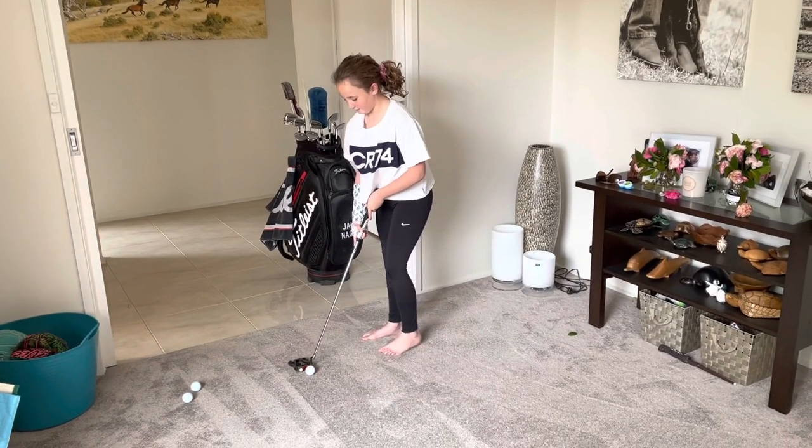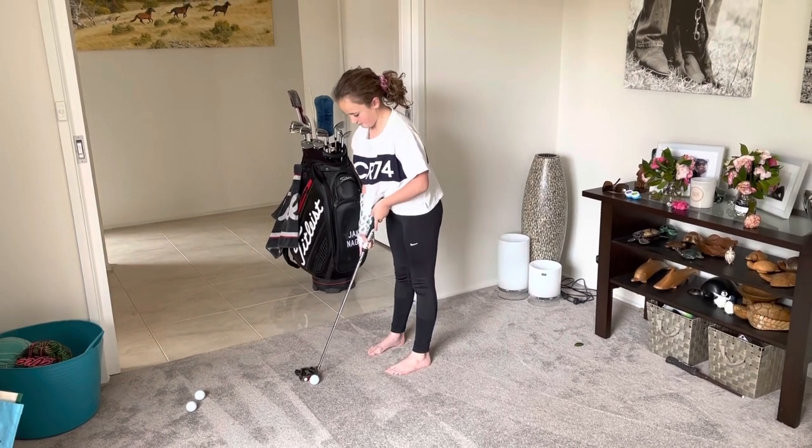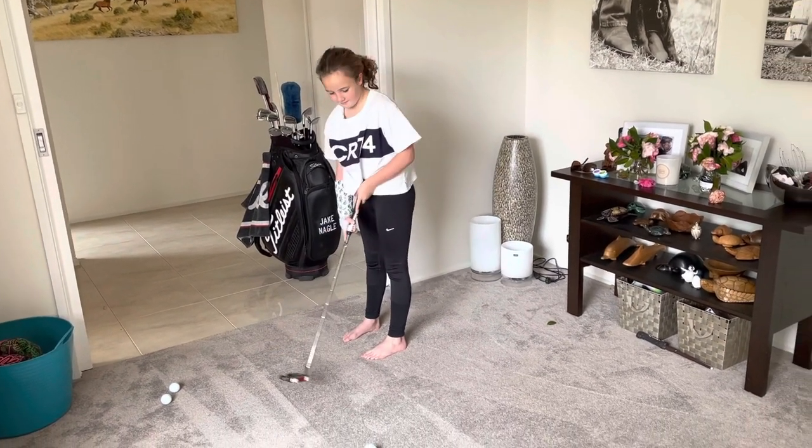Trying to hit it off the middle. If we don't hit it off the middle, we're going to hit the blue tack. She's got it again — bang.